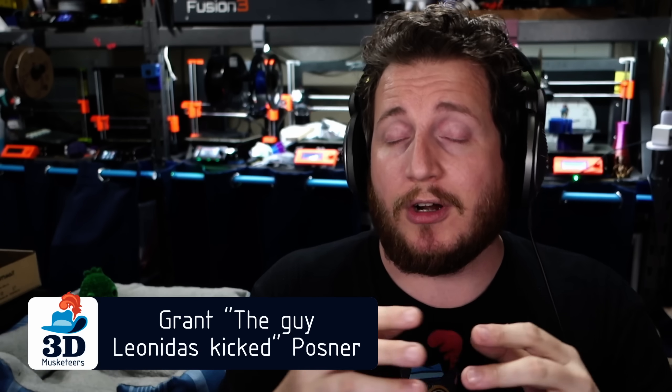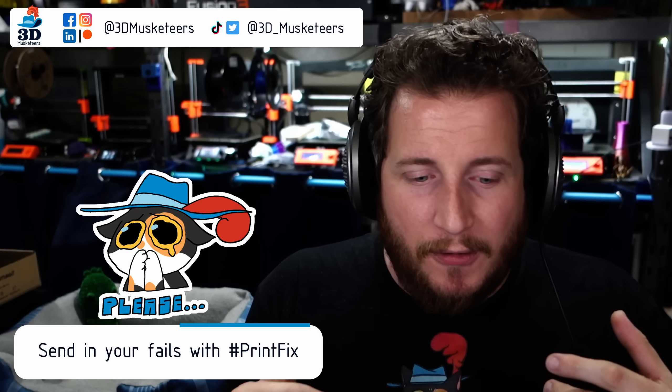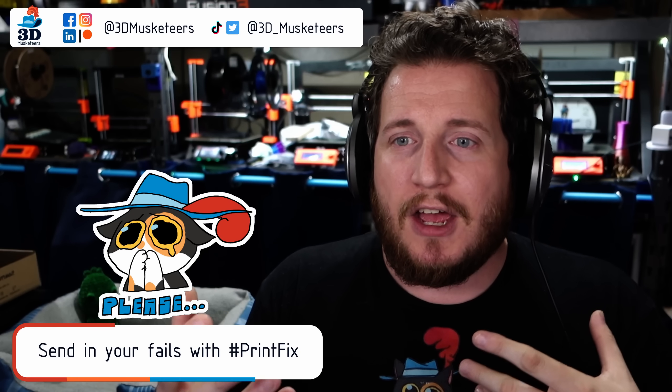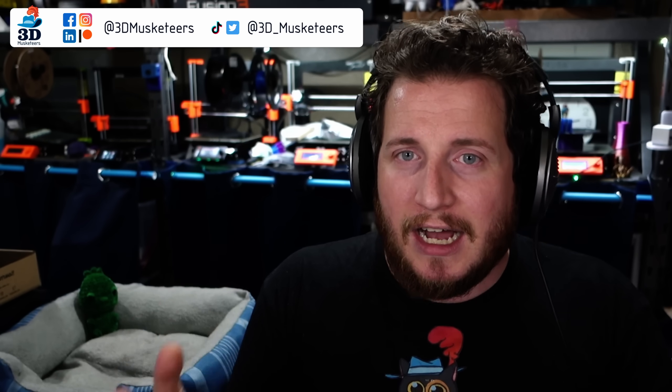Part of PrintFix Friday, besides the fact that my name's Grant and you're watching PrintFix Friday, is that we want to help you get your printers back to printing with purpose and make sure that you sustain less downtime. Whether this is a hobby or a business, part of this deal is making sure that your printers stay up and online.